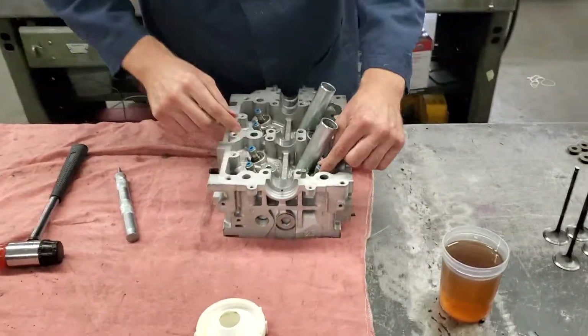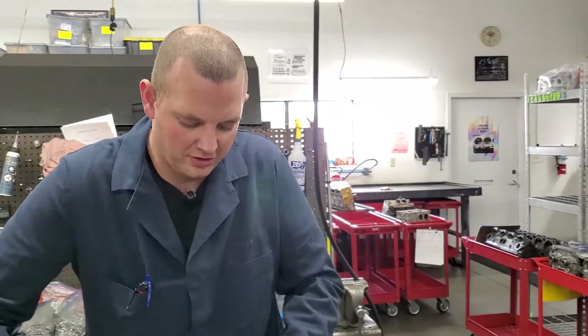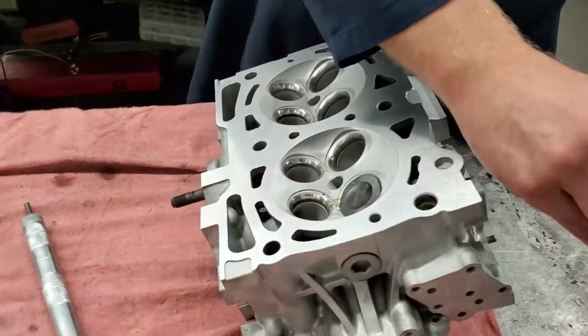All right, they all look nice and straight. Now we can put a little oil on the valves and pop them into place. We've got our four intake valves and four exhaust valves.